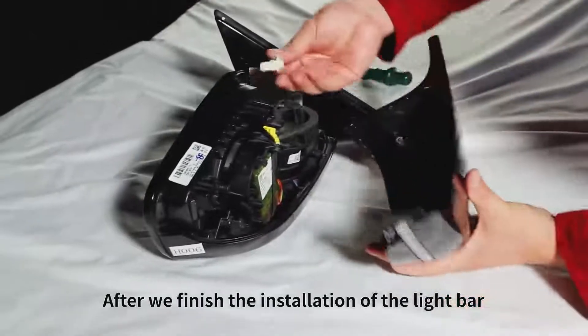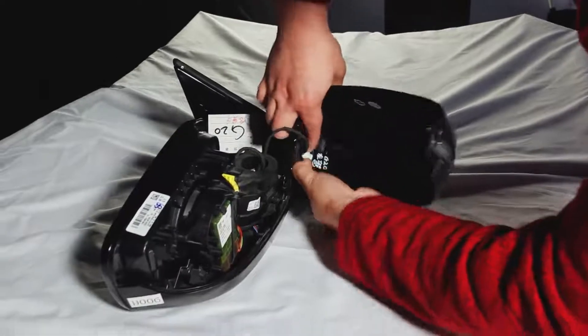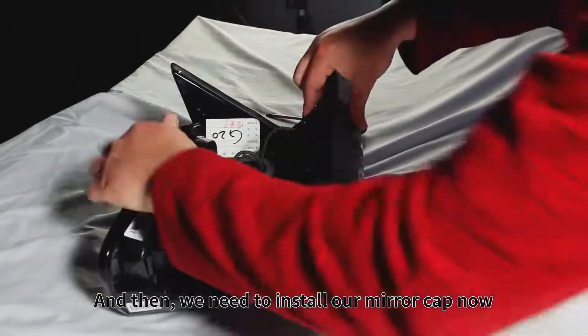After we finish the installation of the light bar, just connect the wire to the light bar. And then, we need to install our mirror cap now.